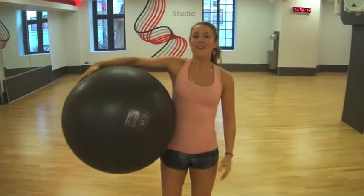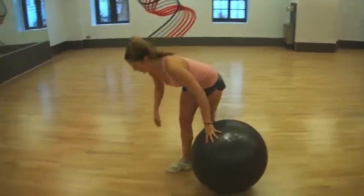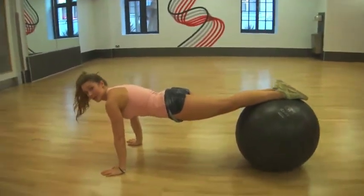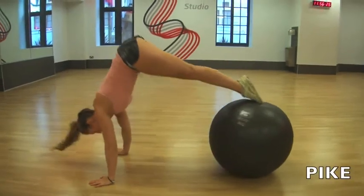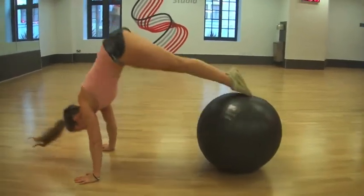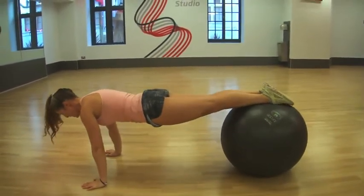So let's get started. The first exercise is a pike. Pop your ball down and put your feet on the ball. Make sure you keep your tummy really tight throughout. We're going to stick our bum in the air and down. Make sure your arms are really strong and keep your abs in.